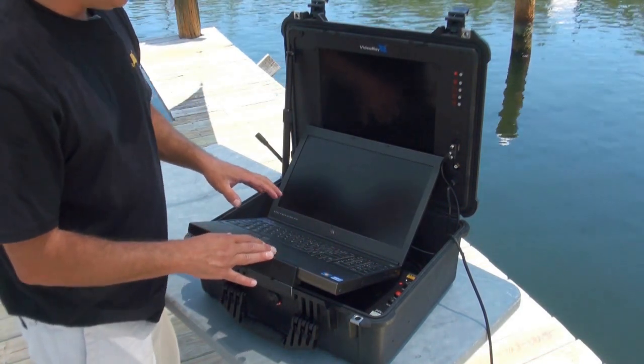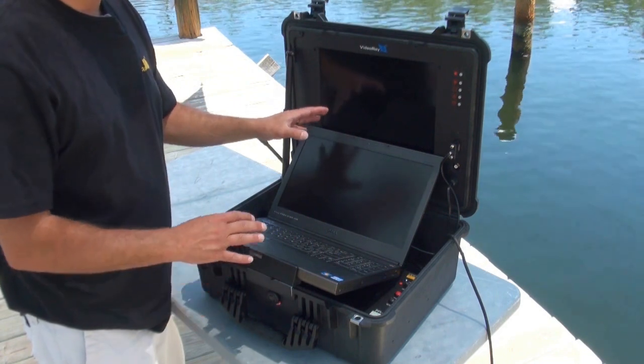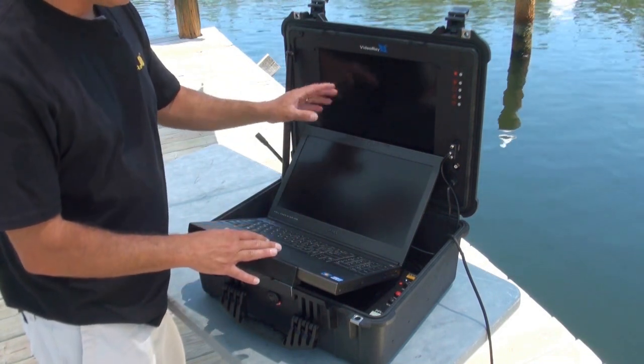So what we have now is — if you have the external monitor in your ICB, some do and some don't depending on whether you ordered it. For this example here, we're going to show it with the external monitor.